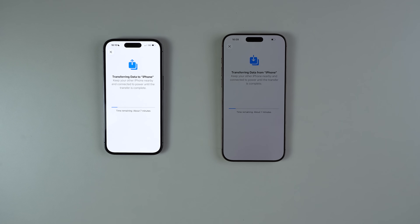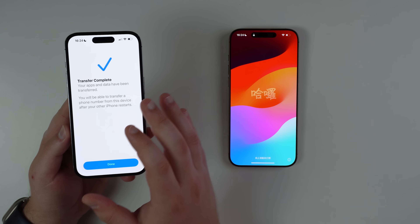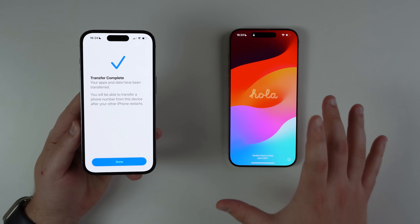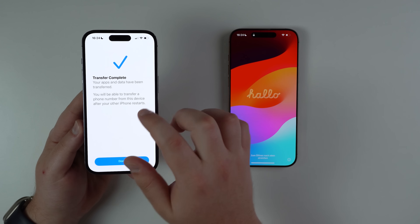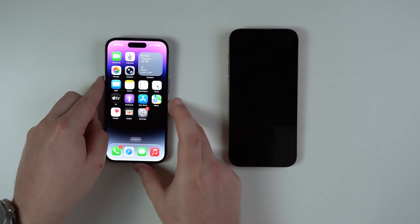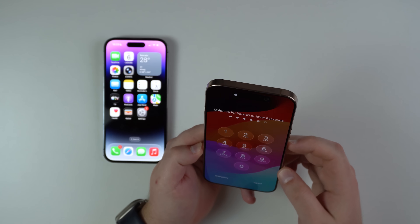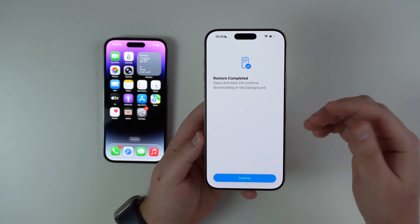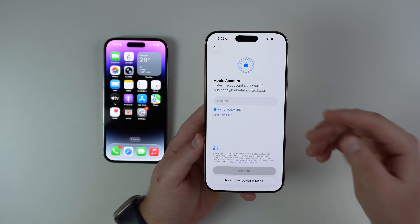Keep both iPhones side by side throughout this whole process and wait. After a few minutes you're going to see Transfer Complete on the old phone, and then it's going to say 'Your apps and data have been transferred.' Tap on Done and your old phone is back to normal — fully functional. Your new phone will then go to the Hello screen, and you can use Face ID or your passcode. It will say 'Restore Completed — apps and data will continue downloading in the background,' which is completely normal.